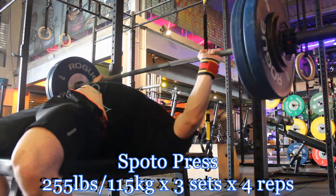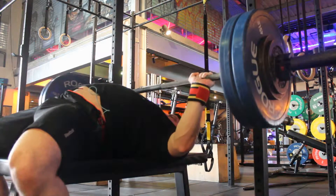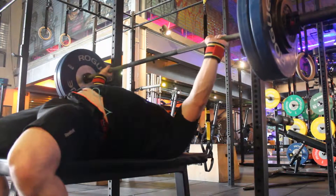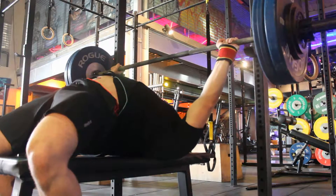This training footage is from Saturday the 6th of February. This is kind of a light day where I'm not really trying to go above RPE8 for anything.